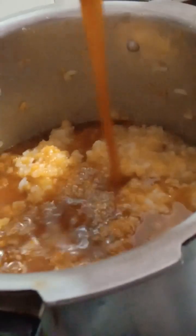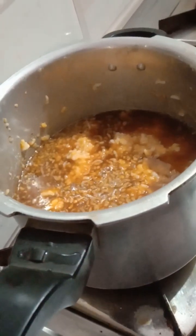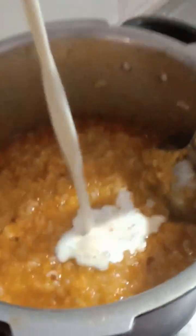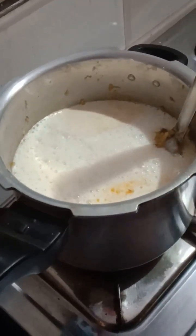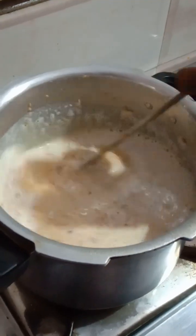I will add the oil. You can also mix the machine on the rice.